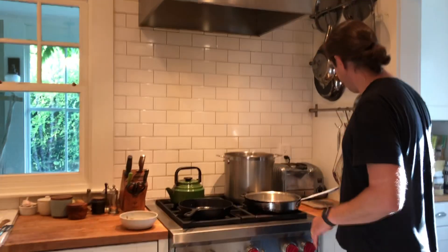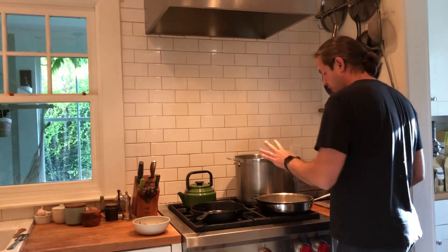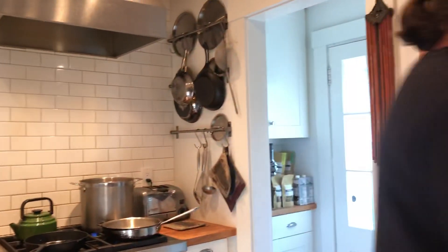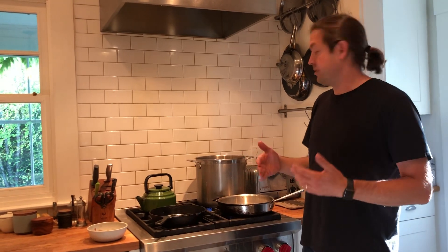First thing is I have some water here boiling and I'm going to take some salt. You always want to make sure you put salt in your pasta water — probably a tablespoon in it. I'll give you a couple other tips. One is you can see I've got a big stock pot. For most recipes you're making with pasta, you want to have more water relative to the pasta, so having a big pot like this lets you get there.